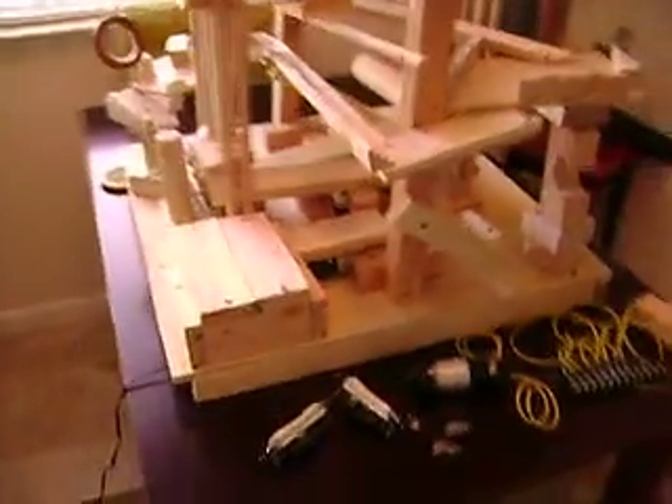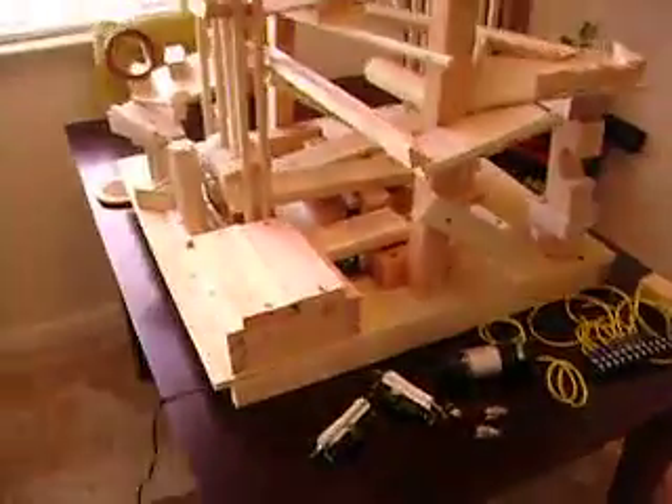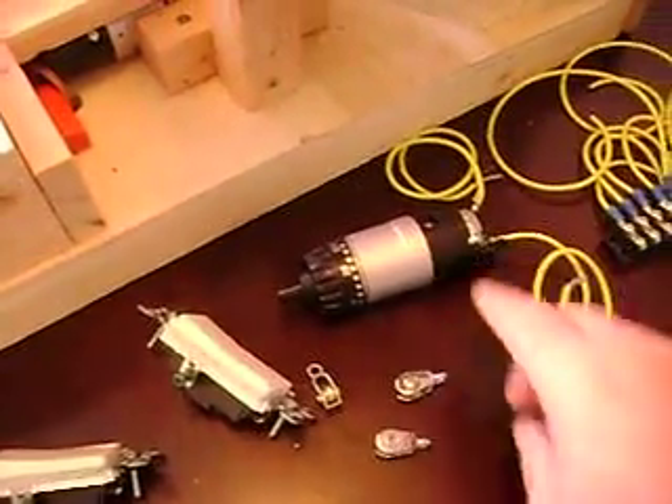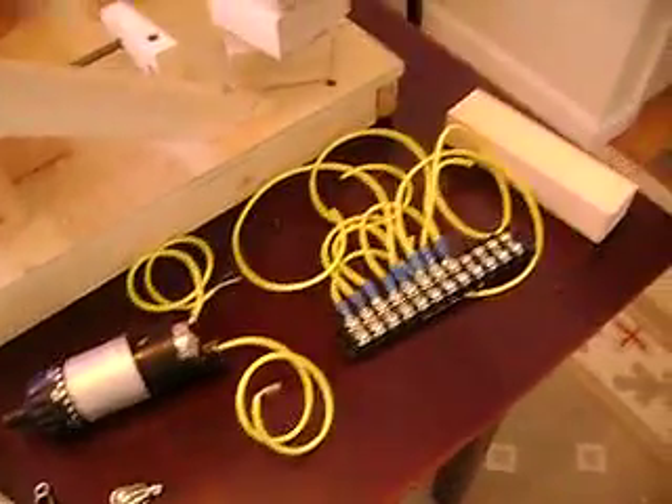Here's a fun little project you can make at home from everyday items: a couple of lacrosse balls, some switches, light switches, a cordless screwdriver motor, terminal block, some wood, string, things like that.